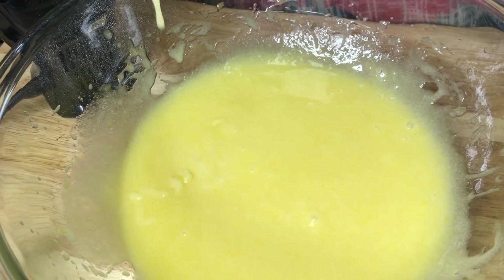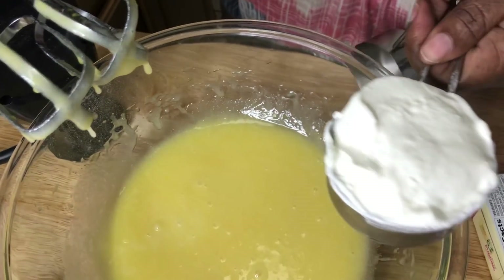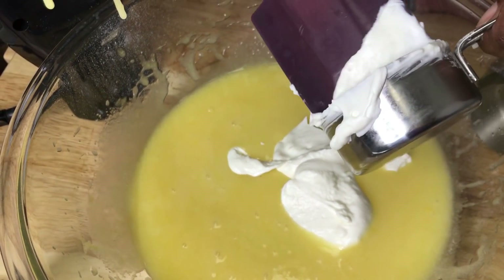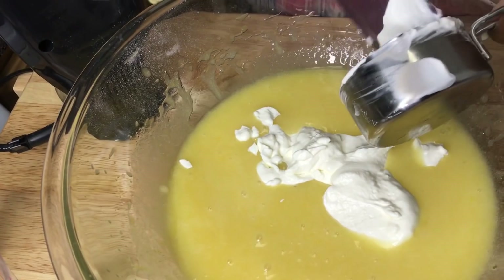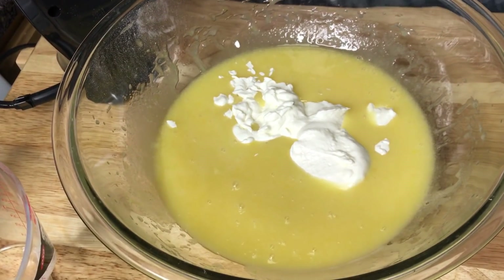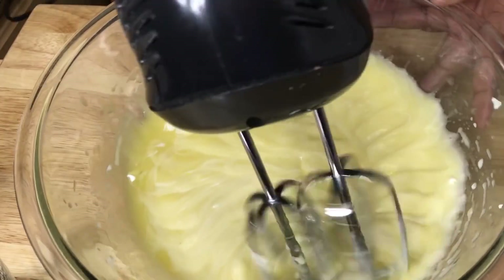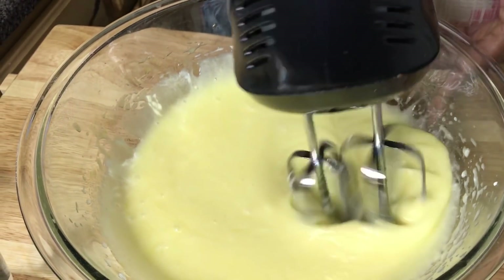I'm going to add in a half a cup of sour cream at low speed. Does it have to be at room temperature? Yeah, it has to be. When you're baking, everything has to be at room temperature. Now look at the sour cream — it makes it nice and moist.